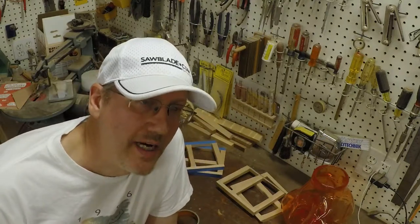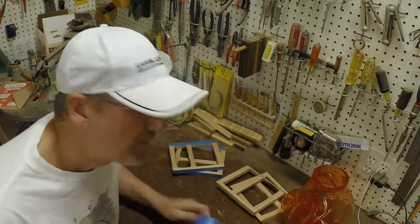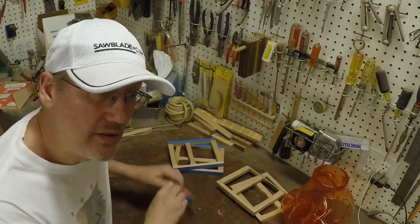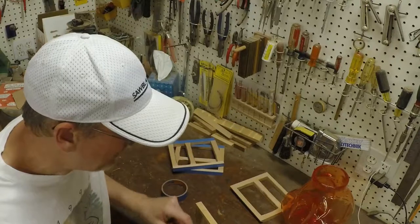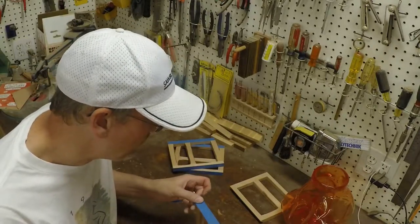Hey everyone, I've got a great tip for you today about how to mask off sections of your work piece with perfect sharp edges. When I'm using my masking tape, I used to use a razor blade to go ahead and cut the lines just where I wanted them. But I found that it ended up sometimes cutting into the wood or not cutting exactly where I wanted.